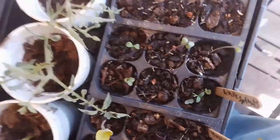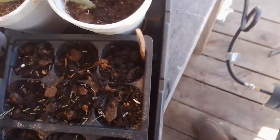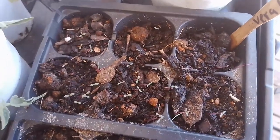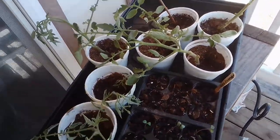Then here we have nasturtium coming up, and then hopefully we have another one or two. Then here we have Brussels sprouts coming up, and the Vera lavender so far has not come up — although look at all these weeds, right? It's awesome.